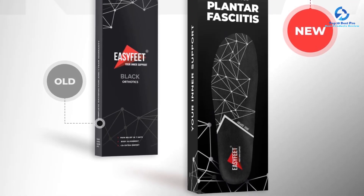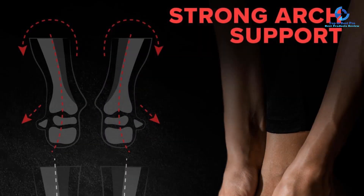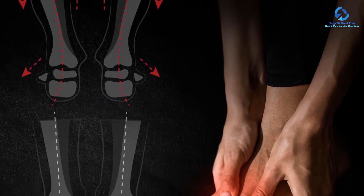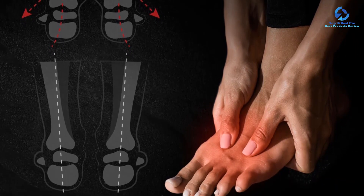Similar to some of our other top picks, these insoles also have a deep heel cup that helps keep you stable as you tackle steep hills. Even better, the brand will take your insoles back even after you've trimmed them to fit your shoes. Just note that these insoles aren't as breathable as others we've tested, even with the moisture-wicking top layer.